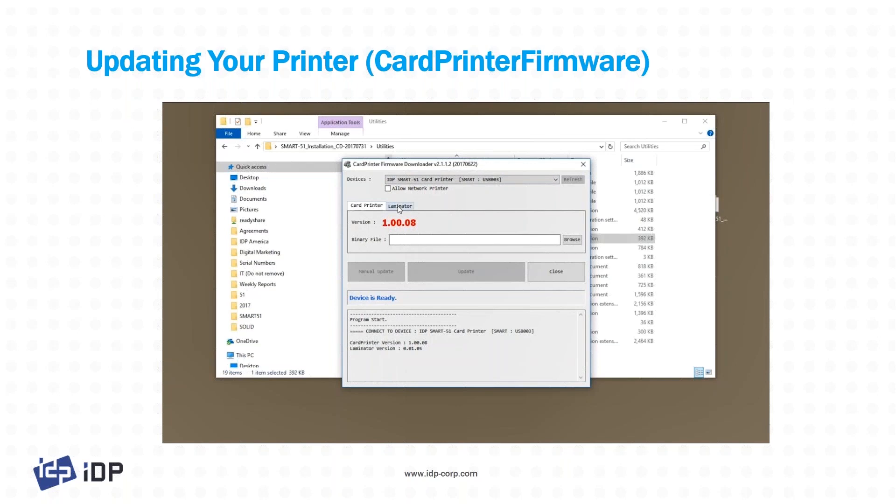Once connected, it will detect whatever printer is connected and identify the modules. In this case it sees a printer and a laminator. If you've got a 70 connected it's very similar, but you'll see all the modules — printer, flipper, input hopper, laminator, etc. It is an intelligent tool that shows you exactly what you've got.